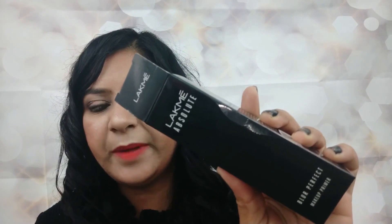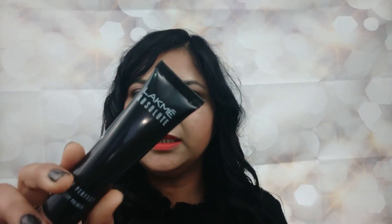Inside the cardboard packaging, we find a black colored glossy tube with a very tiny opening, so that you can control the amount of product you want to extract.